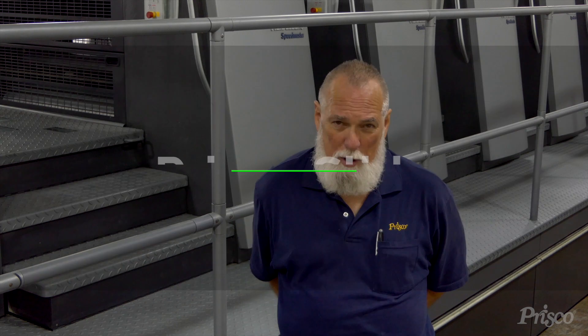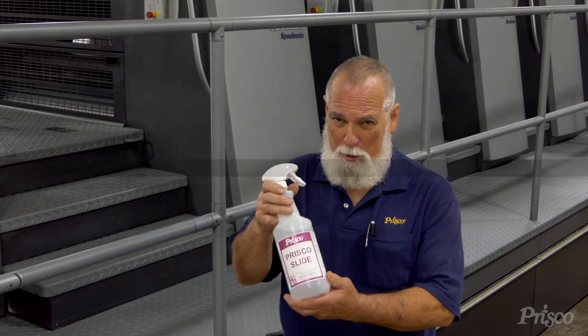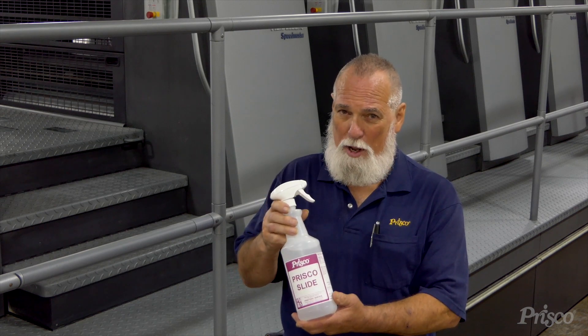Hi, I'm Frank, one of your many Prisco technical representatives. I'm here today to talk to you about a really slick product, Prisco Slide. If you want it to be slick, you spray Slide on it and it'll be slick.